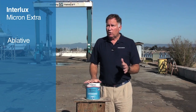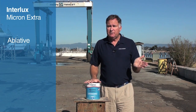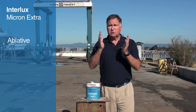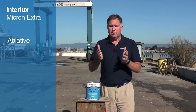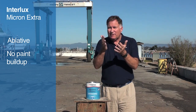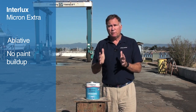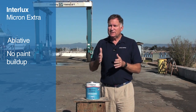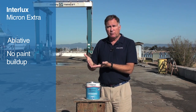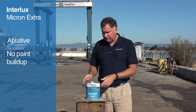This is an ablative paint, or a controlled solubility copolymer paint — CSC paint. What that means is that the paint slowly wears away as you're using the boat. The motion of the water over the hull causes the last molecule of paint to be washed away, which is how it keeps from repelling growth. And the nice thing is that you don't get paint buildup over time. When the paint's gone, you know it's time to recoat it.